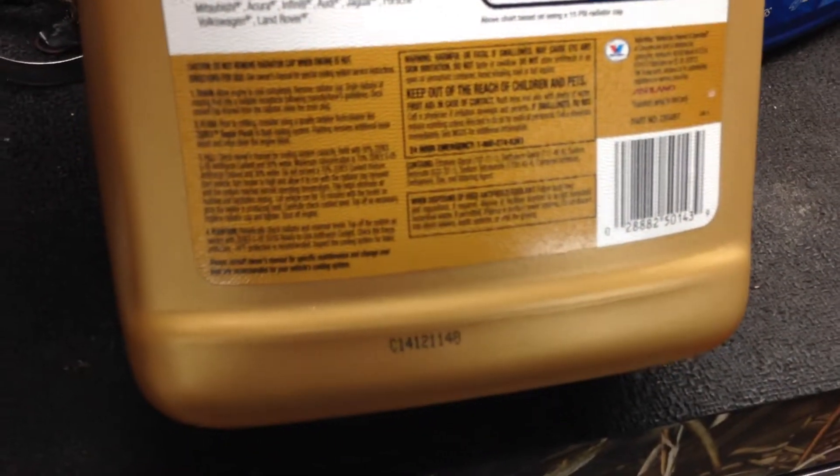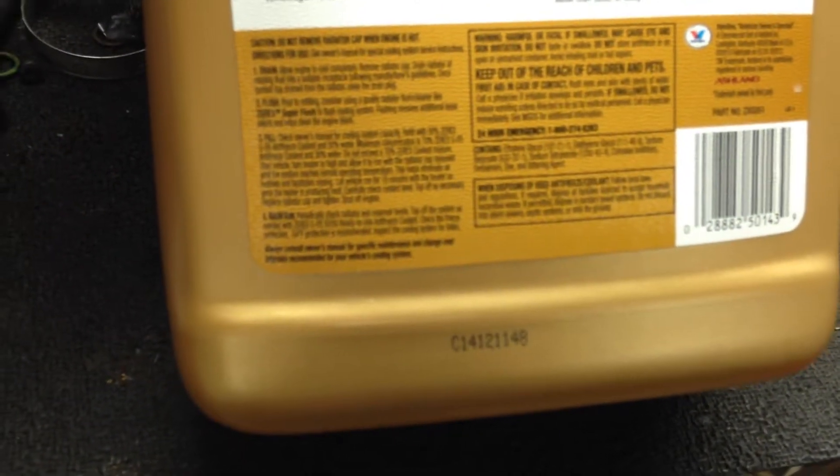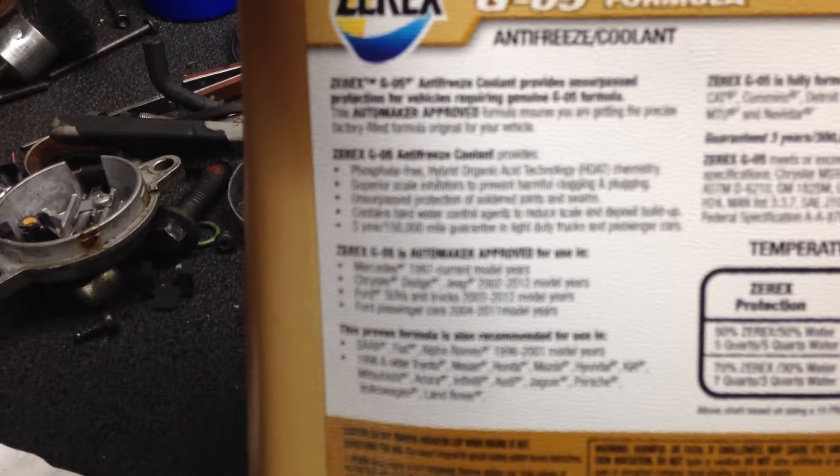I believe this is OAT — O-A-T — instead of HOAT. Those two terms are basically — oh, here it is right here. My camera won't focus for some reason. HOAT is basically phosphate-free hybrid organic acid technology chemistry. And OAT is basically organic acid technology.